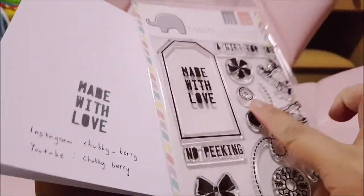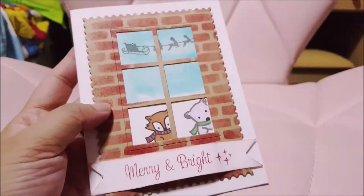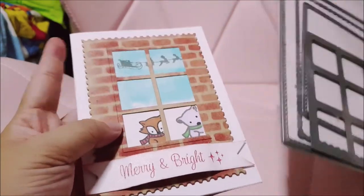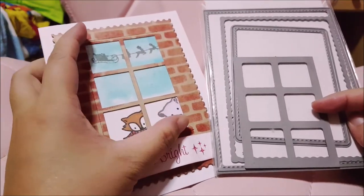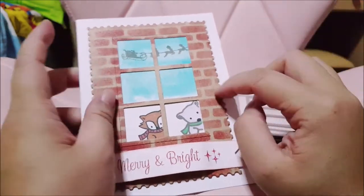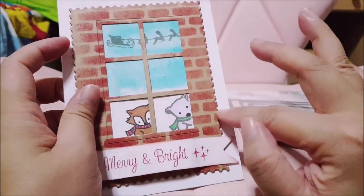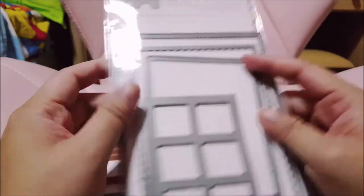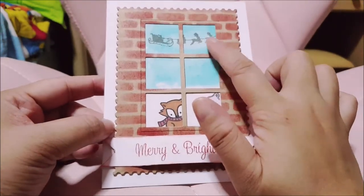At the back I did stamp 'Made with Love,' also from Mama Elephant. For this die, I cut it out with Mama Elephant as well. For this window, I'm using this die — when it cuts, this area here is a crease line and it's not fully cut out, so it's supposed to be able to open, but I just glued it down. And then for this element, it looks like a stem — it is also from this die.